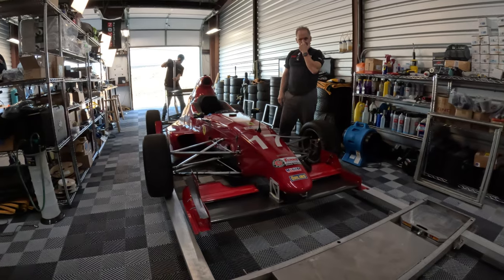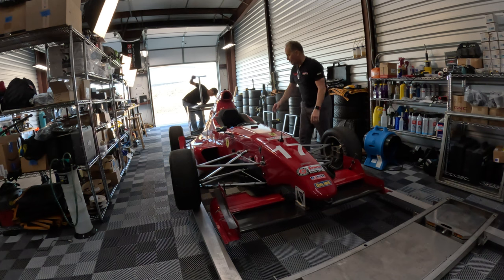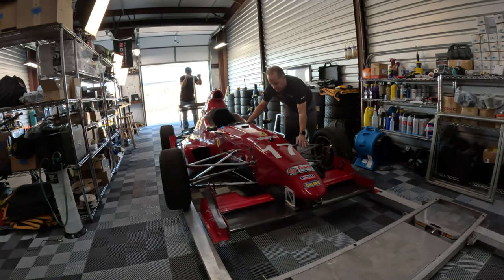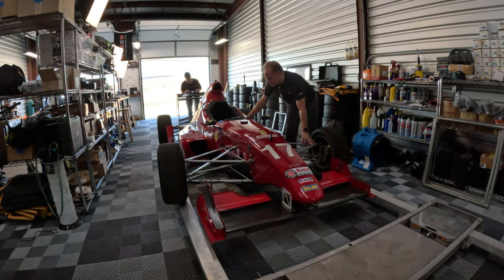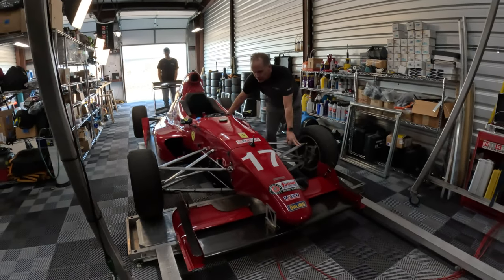So what we're going to do — the car balance is great. We're just going to try to tune the front cambers a bit. We're going to stand them upright just a couple tenths.